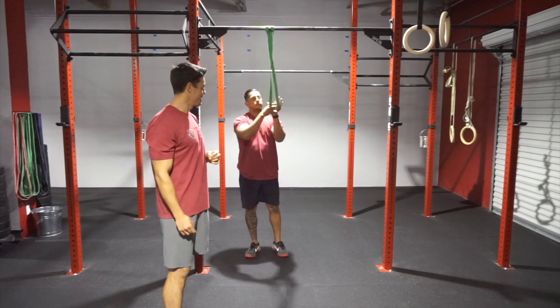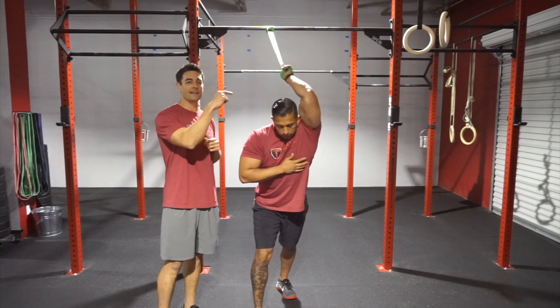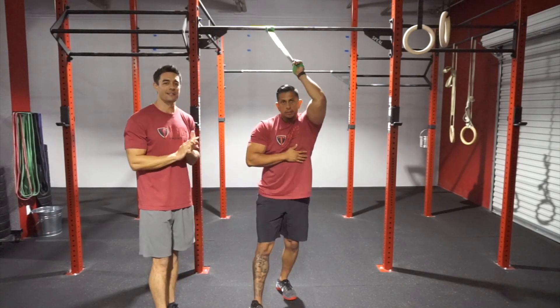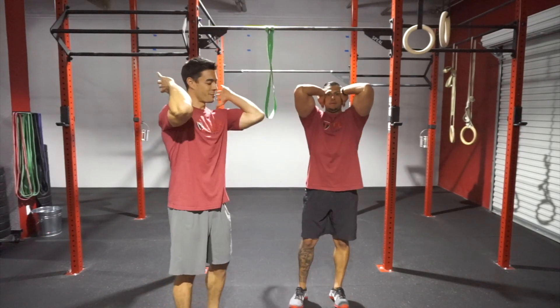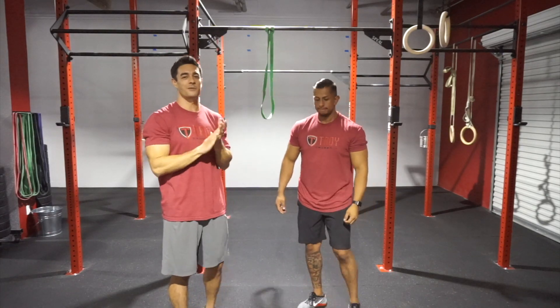So again: hand in, stepping forward with the opposite foot, palms face to the ceiling, bicep next to the ear, core is active — 30 to 60 seconds. Loosen up those lats, loosen up the triceps. It's really going to help keep that upper arm parallel to the floor so that you guys can squat a house.